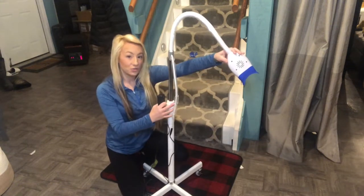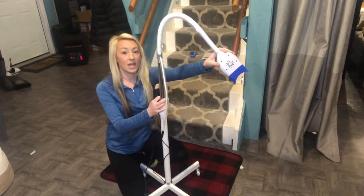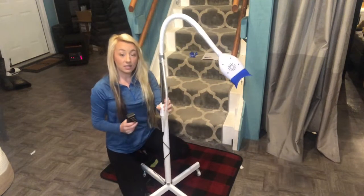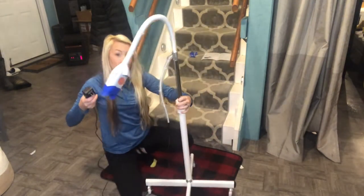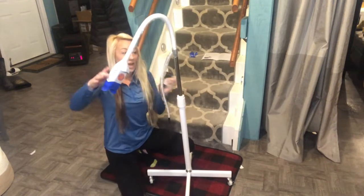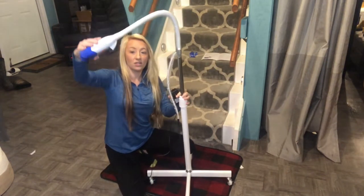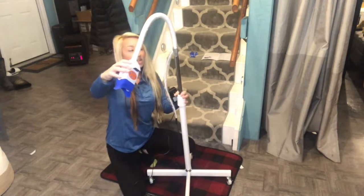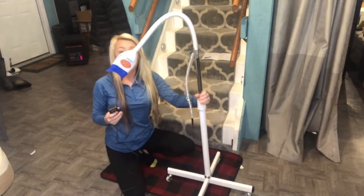Hi guys, I'm here today with this tooth whitening roller tray. This is a dentist-grade whitening system. As you can see, it has the rolling wheels that you would use in a dental office, as well as the tray which you are able to move and bring directly to you in order to use. I love that feature — I think this is a really nice, high-grade tooth whitening system.